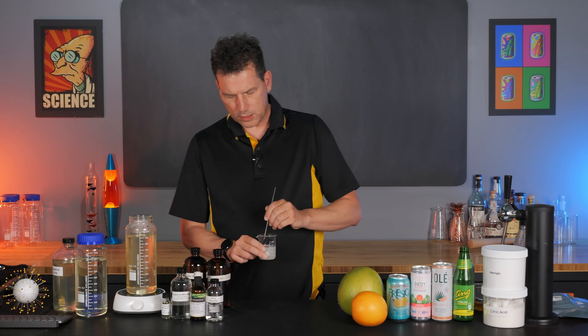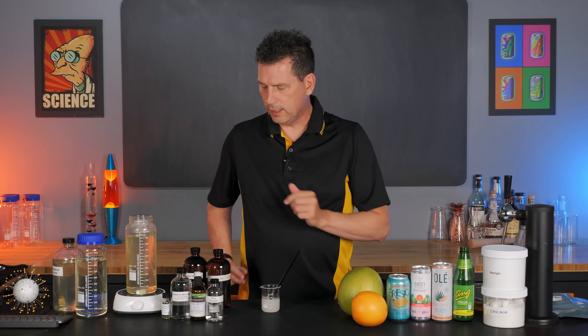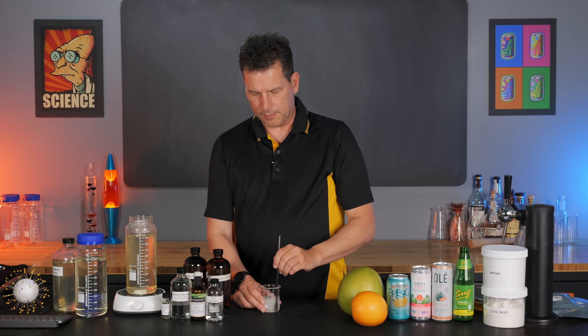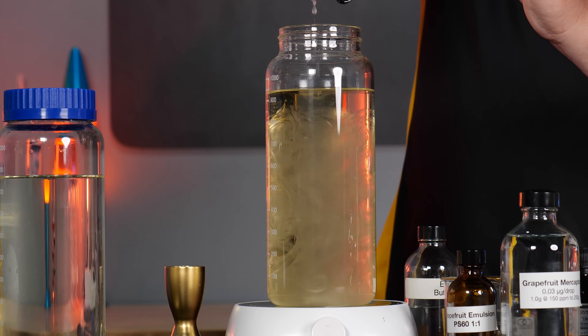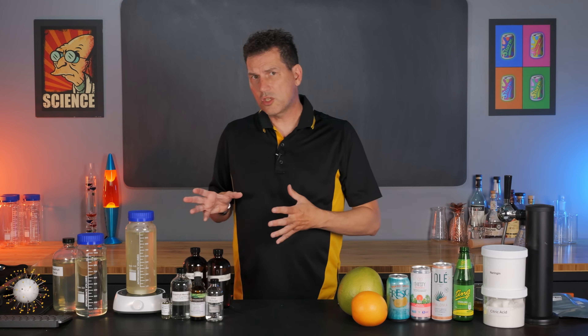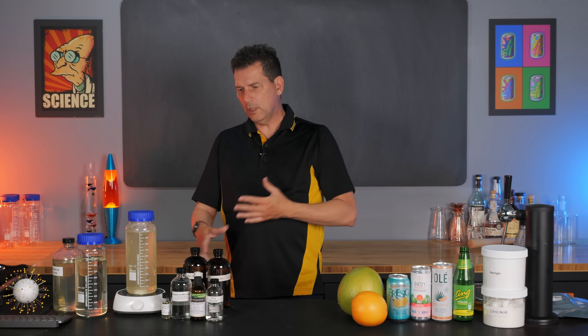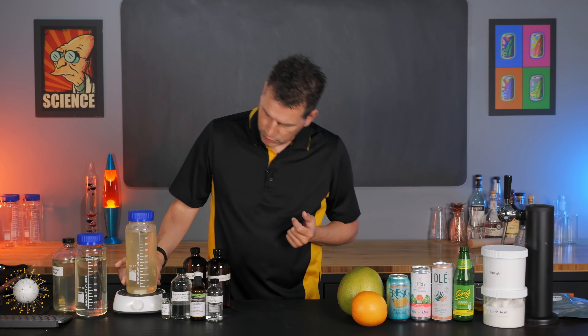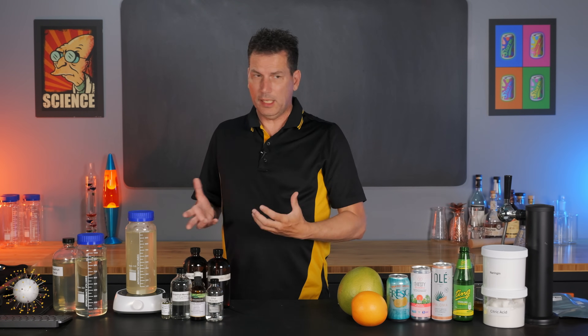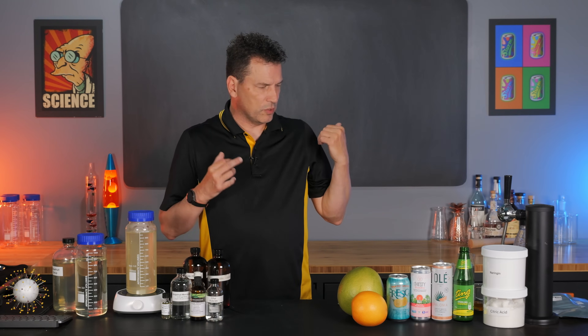You can add malic acid - that's naturally found - or use any acid you want, but citric generally works well here. Turn this back on, get it vortexing, and dump the acid in. Let that stir for five minutes or however long it takes to dissolve - it should dissolve pretty quickly - and then you're done with your syrup. That is literally it.